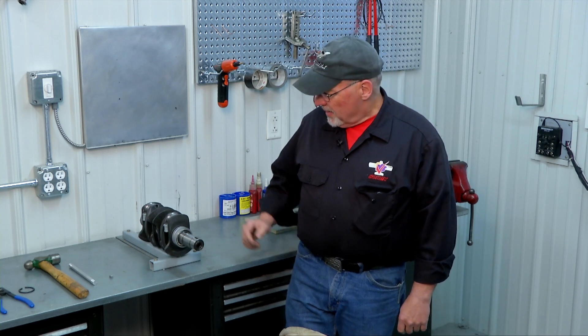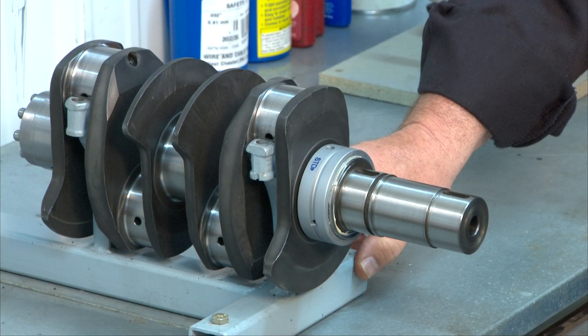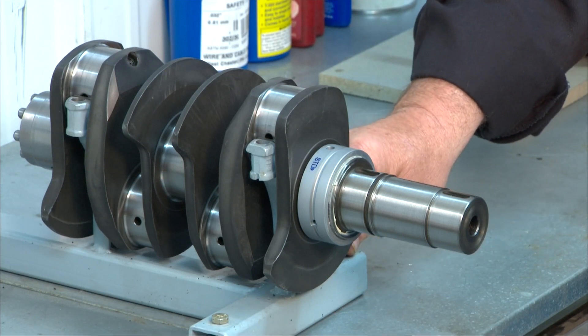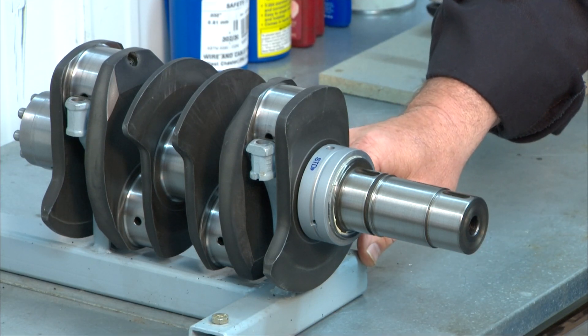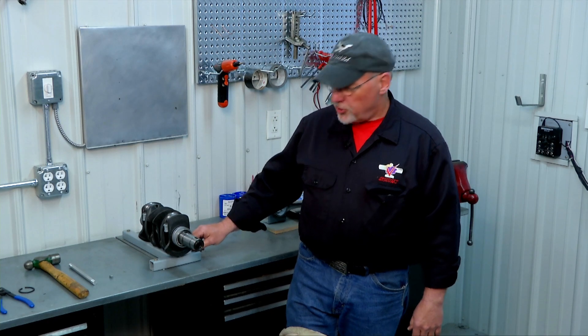I've already got my crank cleaned up and I've got it in our little stand here. Now you don't need a stand like this to do it at home. We use this stand because we assemble a lot of cranks here and it makes it a little bit easier in a production line type setup. Just get a friend to help you hold the crank on the table and you won't need any kind of a special fixture.